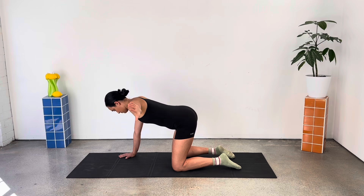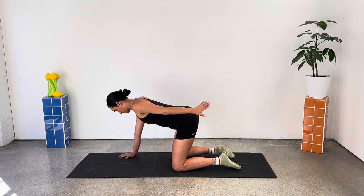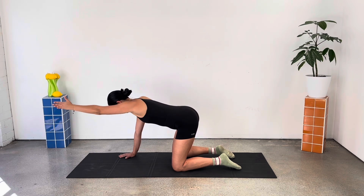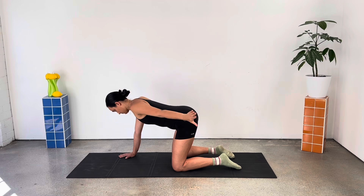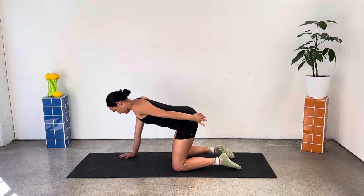Let's now flip our palm back towards our hip and sweep the arm all the way to your side. Flip the palm in and sweep overhead. Keeping the shoulder locked down in place, and reaching all of that energy through our fingertips. Drawing in through your core to stabilise the rest of your body here.